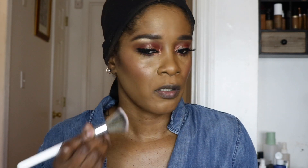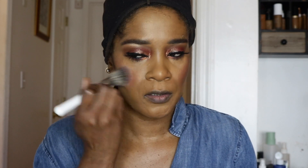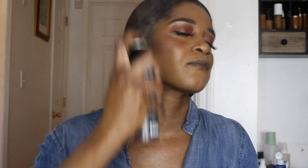Continuing with the glow, I'm going in with blush from MAC in the shade Telling Glow — it's one of their Extra Dimension blushes — putting it over the cheek area. Before highlighter I'm going to set my face with my Morphe setting spray. The only negative I'd say about it is that because it's such a continuous fine mist spray, I go through it pretty quickly compared to other sprays.